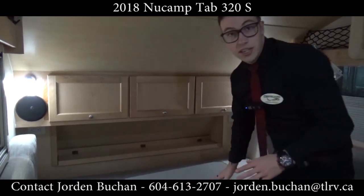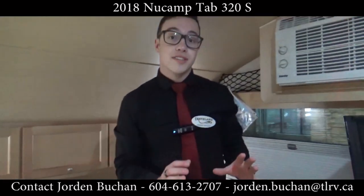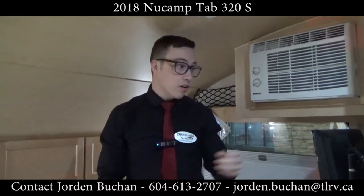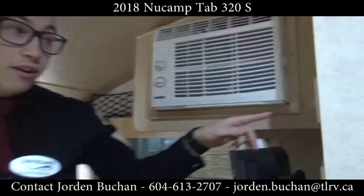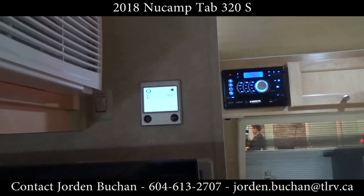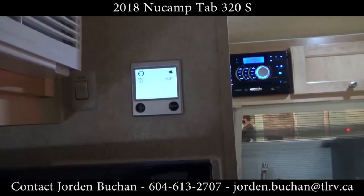The big thing about this unit is it has the all-in-one Alde system. What that is, it is your heating and water on this panel over here, and they work together so you're able to run both systems at the same time.